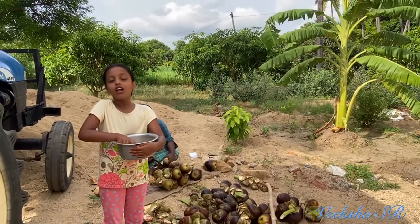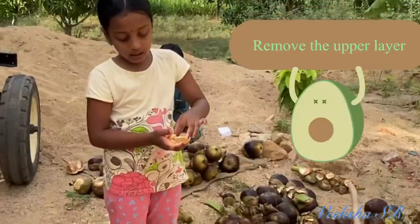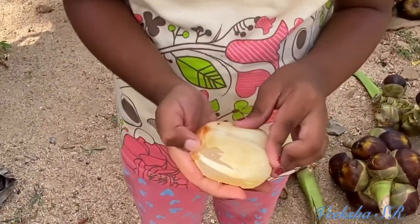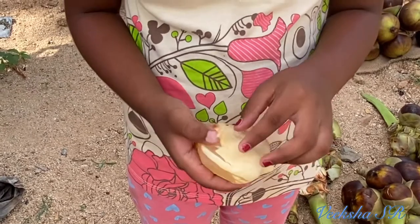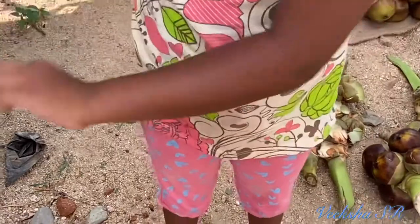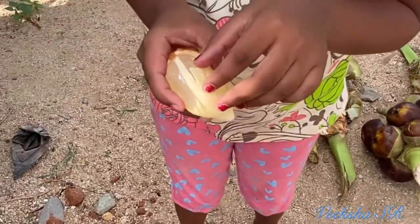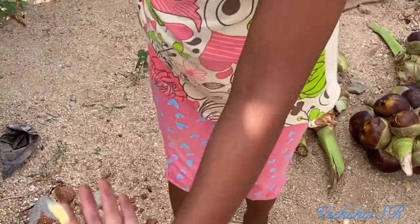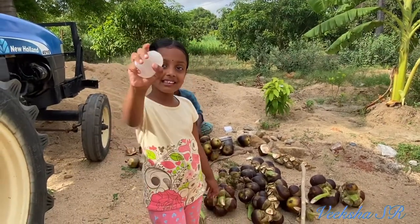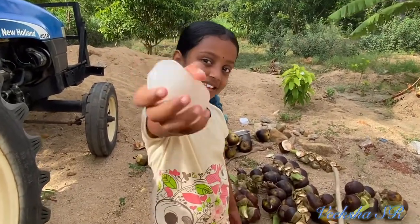This is called Moonville. I will show you how to eat now. After removing, we will get a nice munju like this. See.